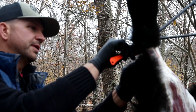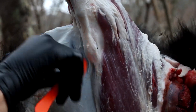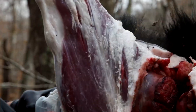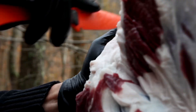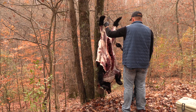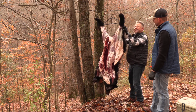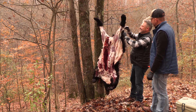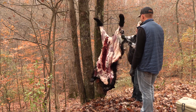We hung our bear through the back tendons so we can skin him the rest of the way down. I'm trying to keep as much fat on the meat as I can because we really want to render that down. The advantage to hanging it is that it keeps everything under tension, which makes the job easier. When you come around the backside, just make sure you don't nick that tendon — we don't want to have to pick him back up.